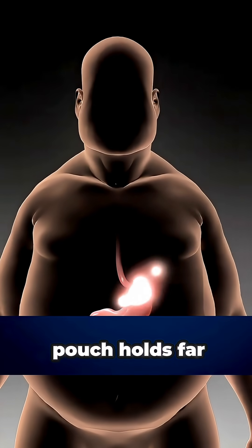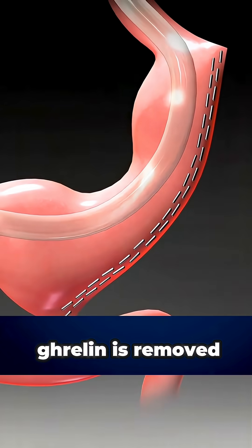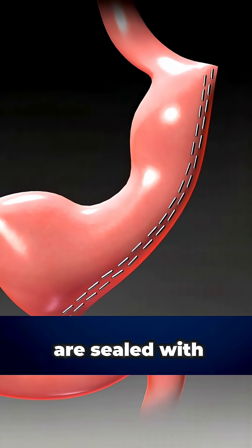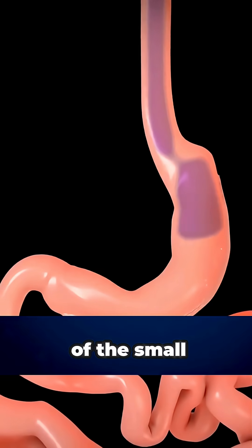This new stomach pouch holds far less food, and because the section that produces the hunger hormone ghrelin is removed, appetite naturally decreases. The cut edges are sealed with staples, and the removed portion is taken out through one of the small openings.